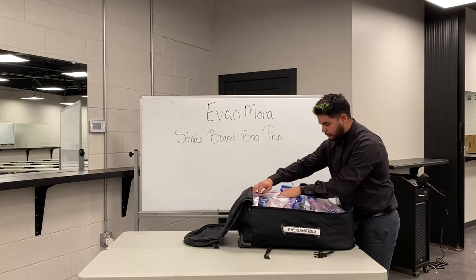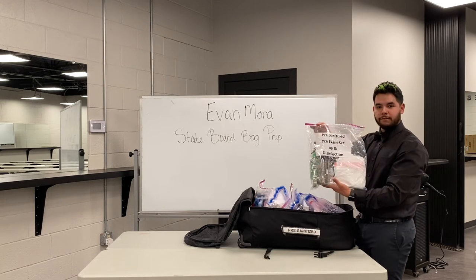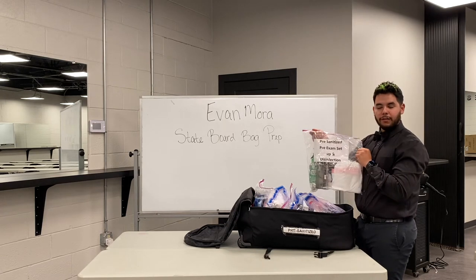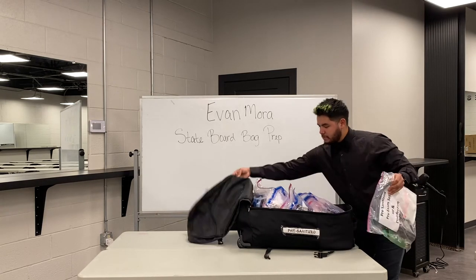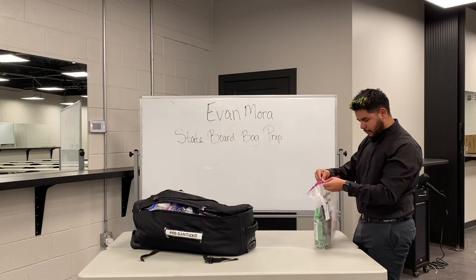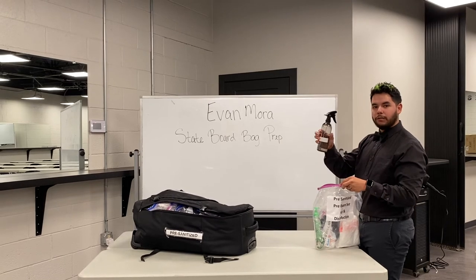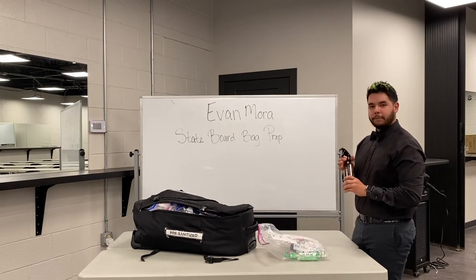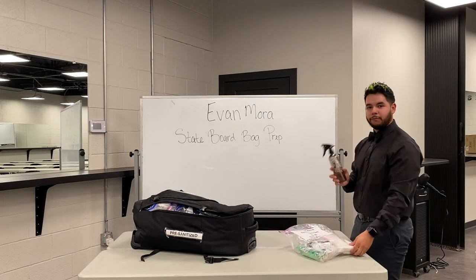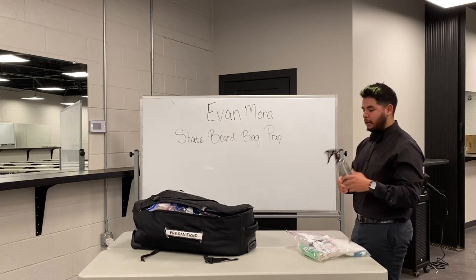The very first bag is going to be your pre-sanitized pre-exam setup and disinfection. When you guys are labeling your bags, make sure that every bag says pre-sanitized on the front — they want to see that. You're going to have a water bottle; make sure that it's labeled water or H2O. You can choose to have it pre-filled before you get there. Just make sure that if this spills and gets your paper towels wet, that's going to render everything unsanitized.